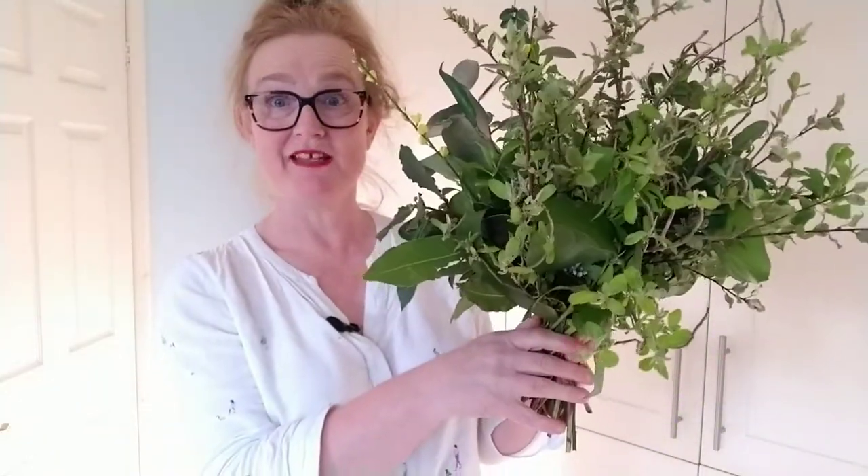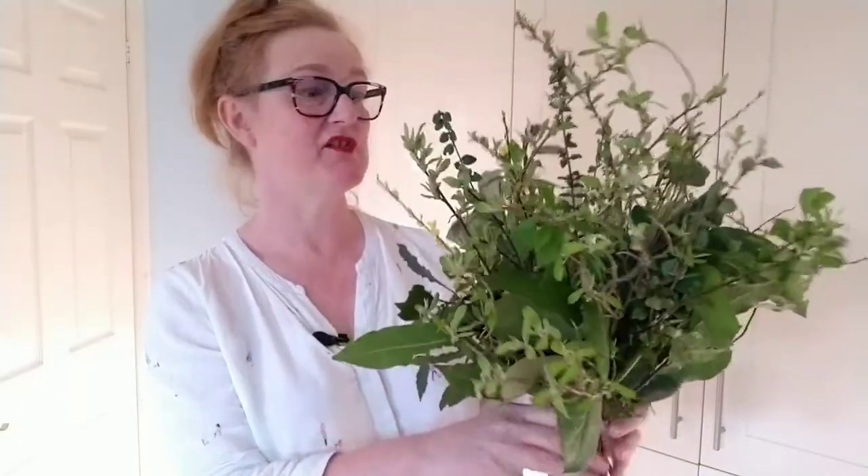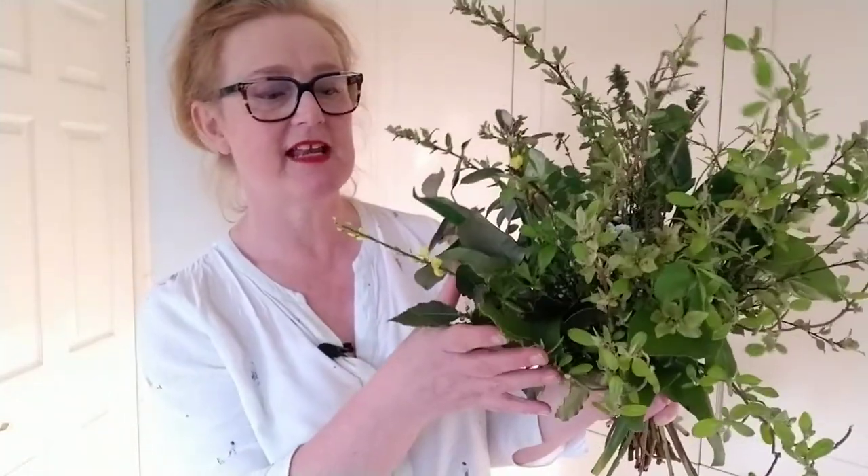And that's all ready to go straight into your vase. If you decide to gift your bouquet, it's really nice to wrap it in some brown paper. Not only does the brown paper look great and give a luxurious look to your bouquet, but it'll also protect the delicate plant material. You'll need two sheets of brown paper, and I'll show you how to do that in the next video clip.